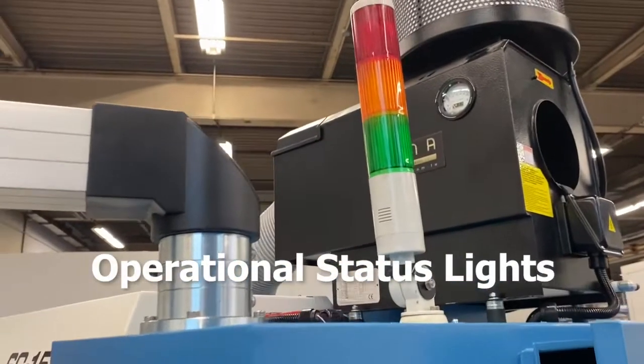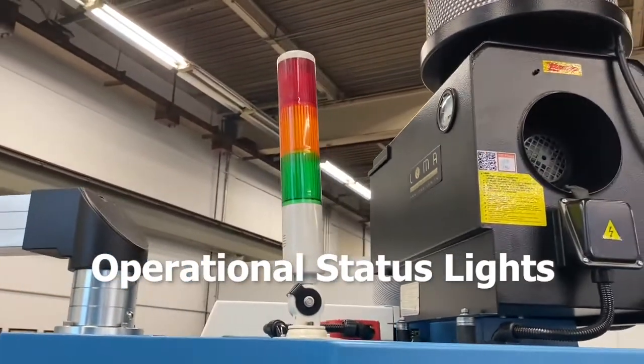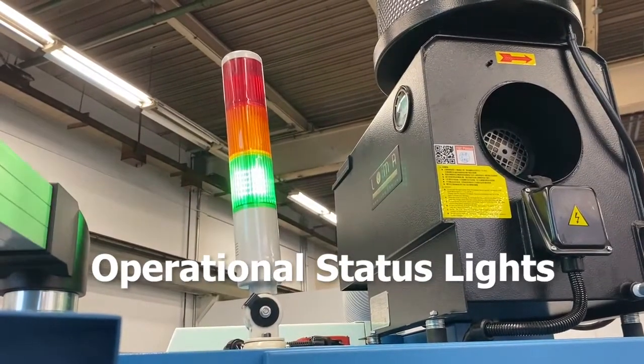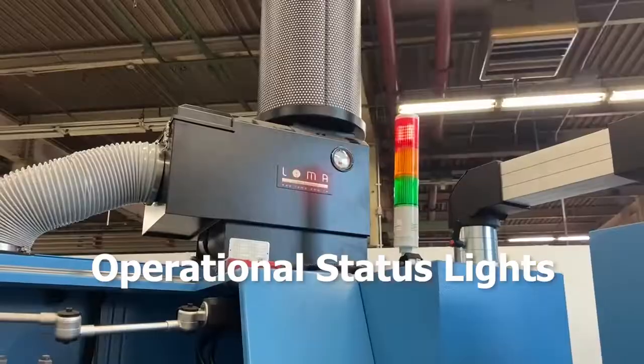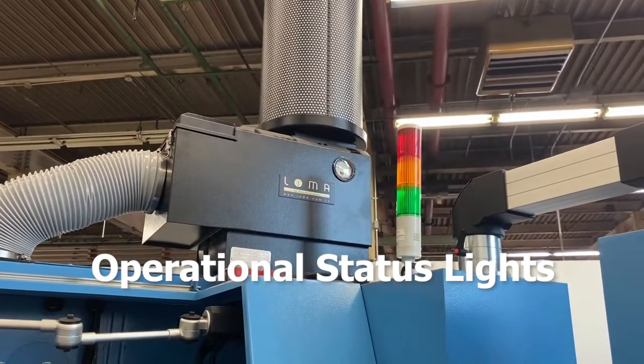On top of the saw is a status light that provides everyone in the room with real-time visibility of the operational status of the saw. The green light indicates the machine is in safe condition and working as expected. The yellow light indicates the machine is approaching an unsafe state condition. The red light indicates the machine is in an unsafe condition, such as an emergency stop or machine fault.